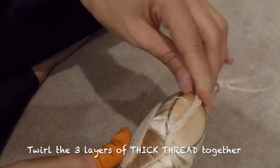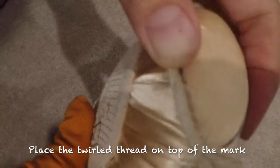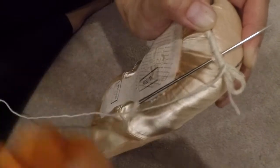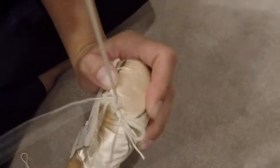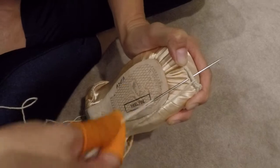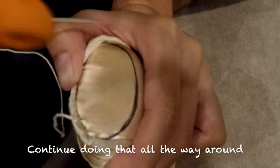Now we can continue darning. With this three layers of thread, we twirl it so it gets really together and solid. You just put it on top of your marker and you go darning — do the same thing again. Go through the pointe shoes, and now you pull the one with the needle — one, two. You put it on this side and pull it again. Now you're making another knot. You just keep doing that: grab the thread connected to your needle, one, two, place it on this side, pull it, and continue around.